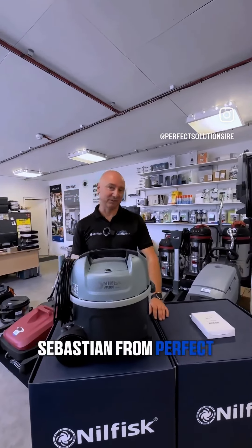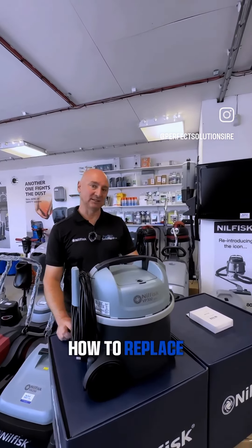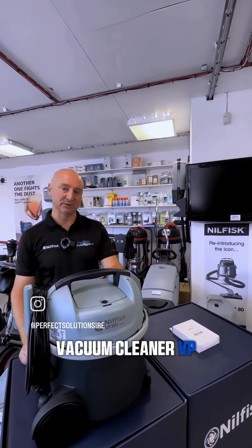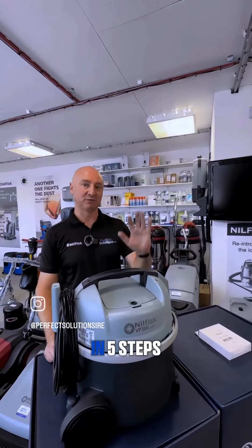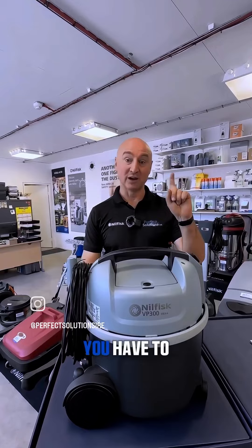Hi everyone, it's Sebastian from Perfect Solutions Limited. I wanted to show you today how to replace a HEPA filter on the Nilfisk vacuum cleaner VP300 series in five steps. The fourth step is the most important.